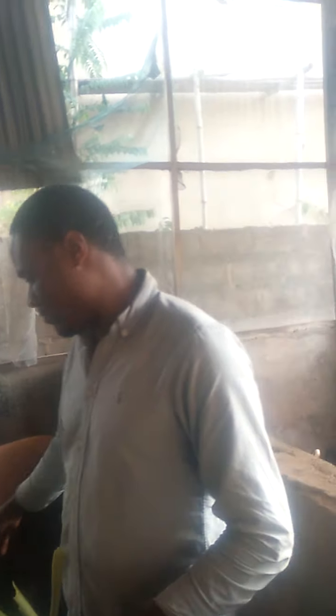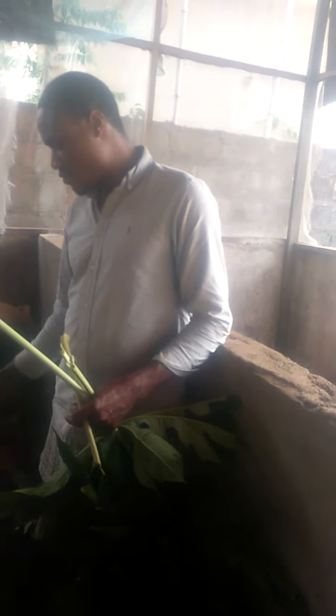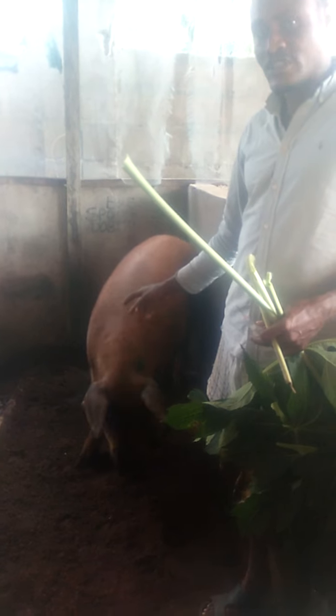Today I'm going to take you through a step-by-step process on how we are going to take this female Duroc that has not been productive. She's over two years now but she has not been productive. She has not given birth before. So the only option left was either to kill her, send her to the abattoir or the butcher. But we decided to bring her in and put her on our feeding and management system to see if she will conceive.